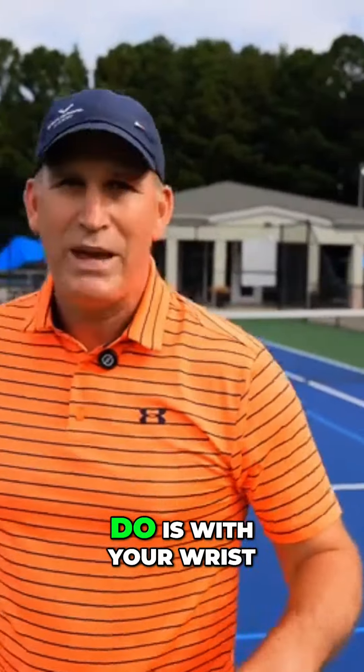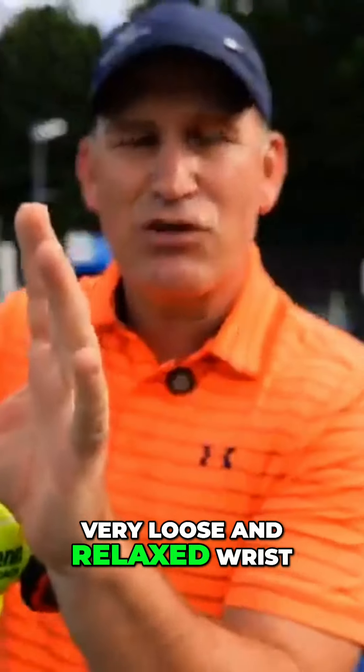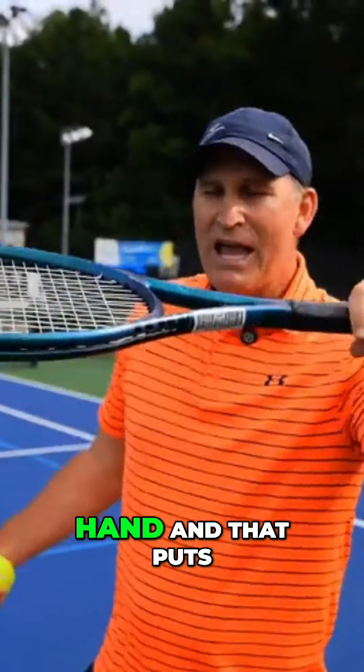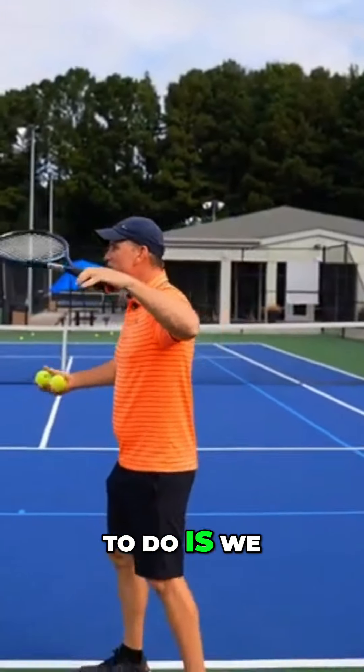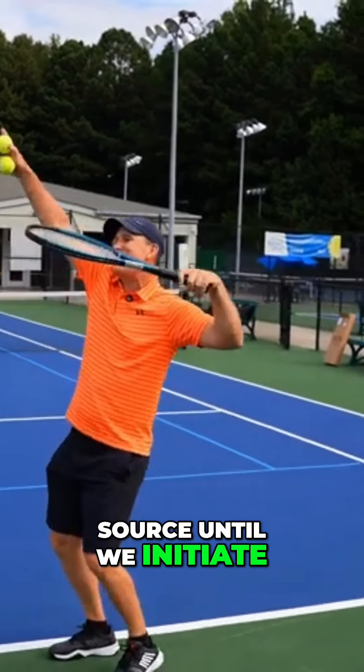The first thing I want you to do is with your wrist — we want a very loose and relaxed wrist. We're going to give it some anesthesia, it's going to go to sleep. Then we're going to put the racket in our hand, and that puts us into the secret power source. We want to hold our racket in the secret power source until we initiate the leg drives.